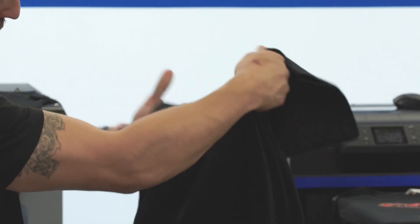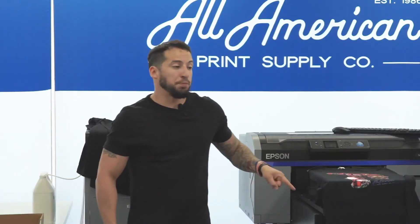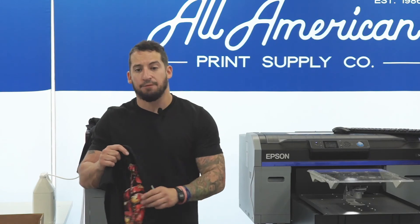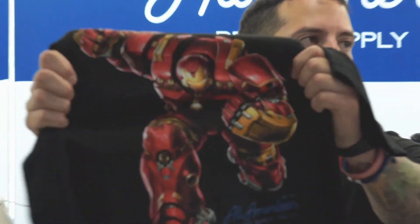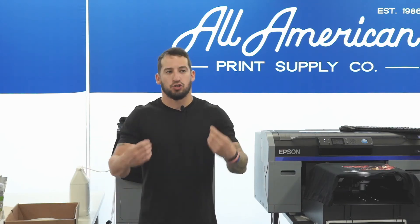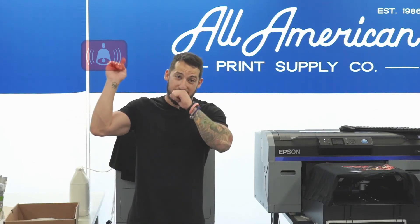Stretchability on the custom transfer looks good. If I didn't have a direct to garment printer or access to this equipment, this would be a great way to jump into the business — start producing with nothing more than a heat press. Now for the DTG print: immediately I feel a high-end, quality, water-based ink appearance and hand feel. No cracking, no separation. I wasn't really trying to find a winner or loser — just wanted to compare and contrast these different resources.